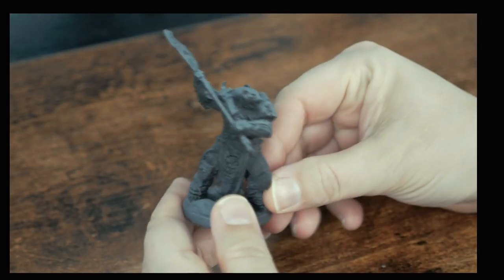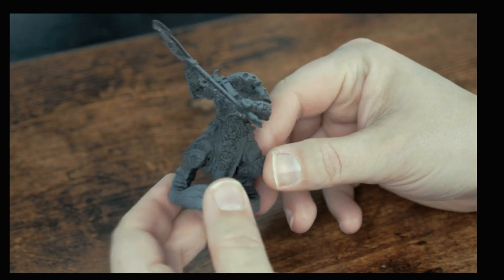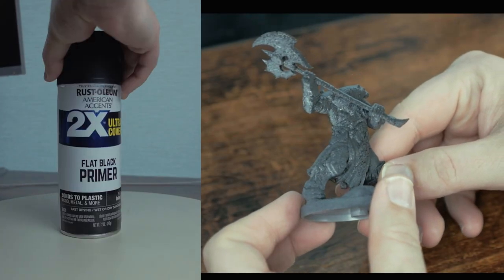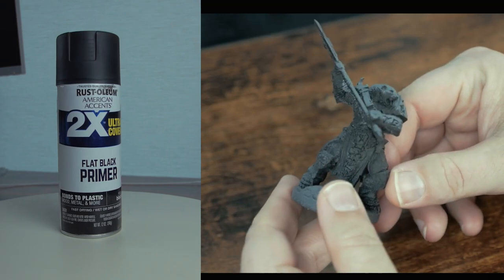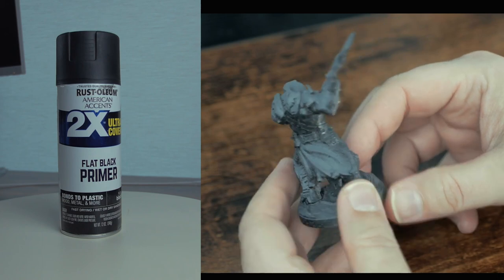This is the Ursus Warbear, a fierce looking bear wielding a two-handed axe. This one should be fun. I start with a coat of spray can black, completely covering the mini. You can find this paint just about anywhere - Walmart, your local Ace Hardware - you name it, and it's cheap.